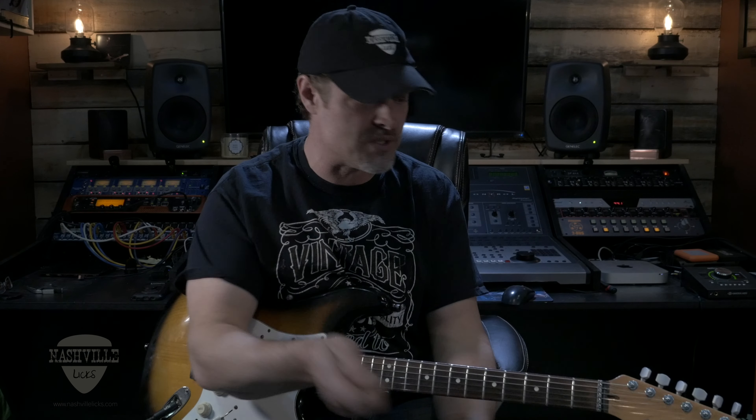Welcome to Nashville Licks everybody. Barry Dricker here again with some of my favorite songs that I learned and spent countless hours picking apart, back when I had time to pick stuff apart. Now I have time to share, and that's what I'm doing.